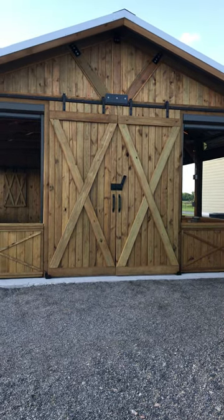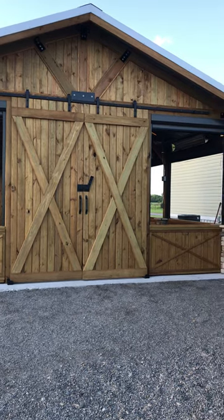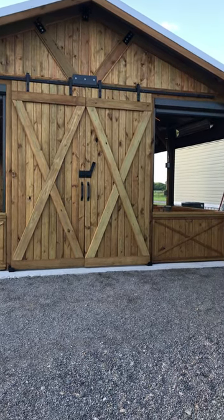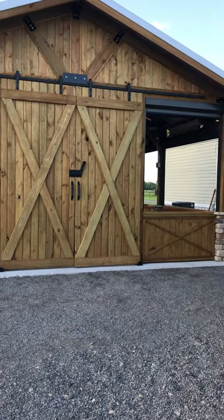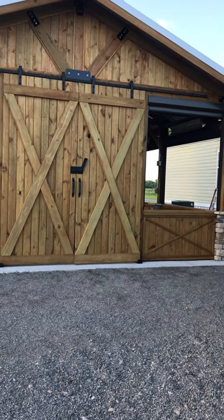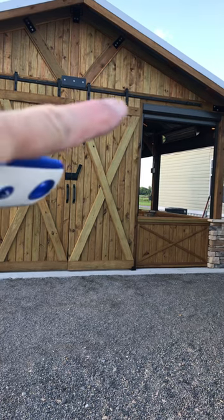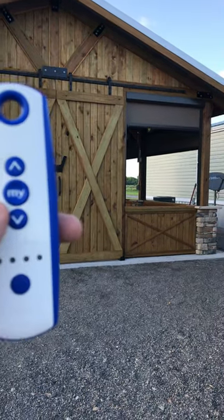Hi everybody, this is Mike Kirby with another Made in the Shade Minute, and we're here to make some shade today in Little Rock, Arkansas. This is an Insolroll 2900, top-of-the-line insect sheet screen, in alpaca with a bronze — see the bronze head rail up there — and we've got a remote control.